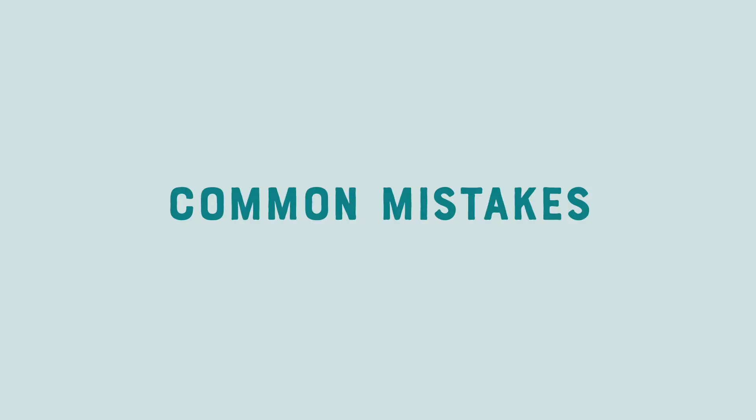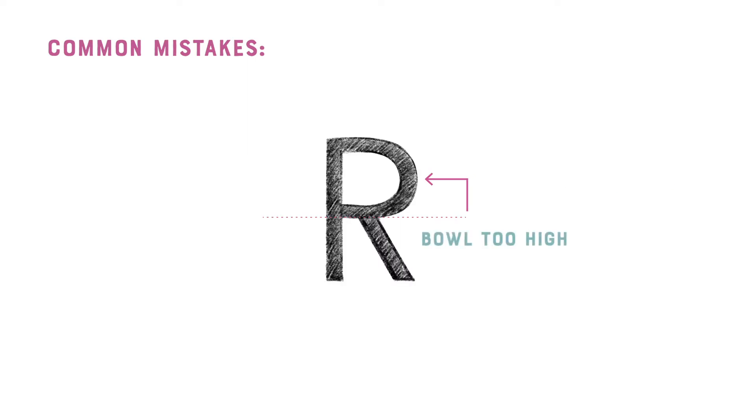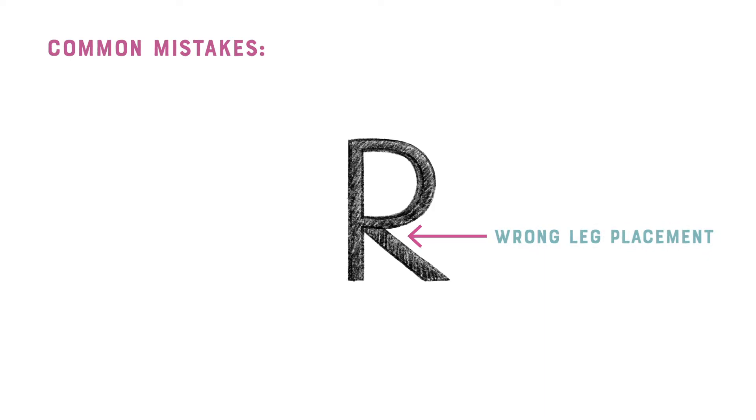First, let's look at a couple common mistakes I've seen my Skillshare students make. An R with a slightly oddly shaped bowl — in this scenario, the bowl is too high. And then I often see the leg of the R connected in the wrong place.